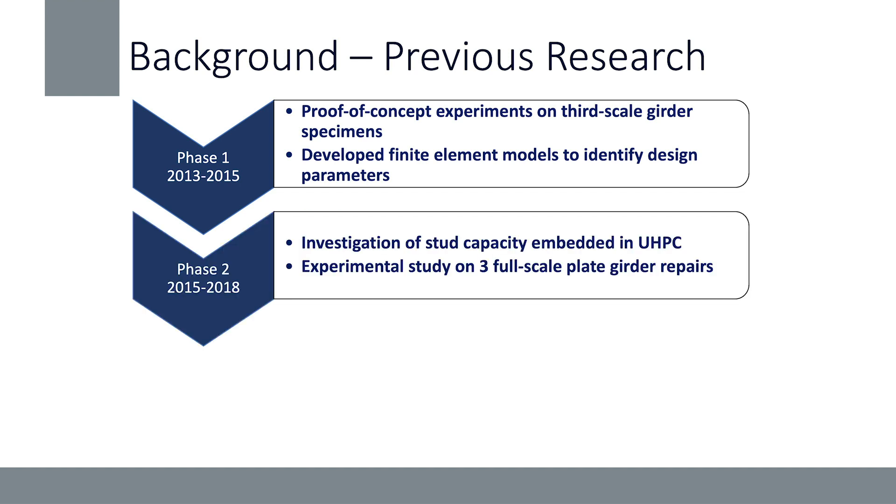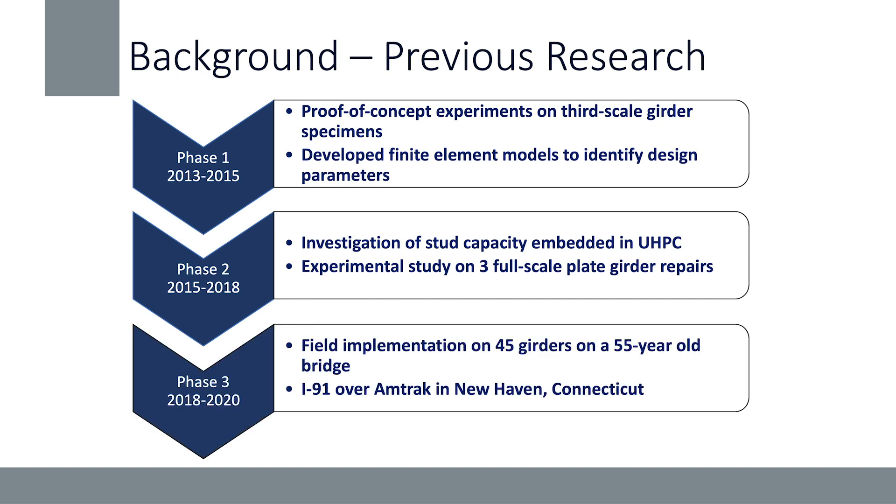In the second phase, we moved on to quantifying the stud capacity so we'd be able to design this repair, also doing experimental studies on full-scale plate girder repairs. What I'm presenting today is our third phase — the field implementation of the repair on 45 beams on a bridge in New Haven, Connecticut. Along with this, we did instrumentation to look at the results from the field implementation and compare those to our experimental results to make sure the repair was activated and performing as designed.